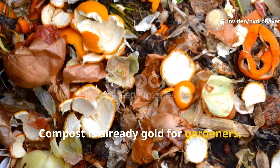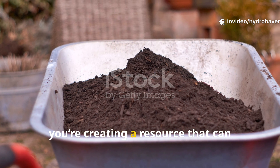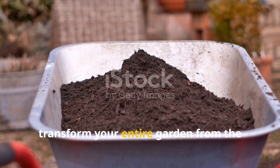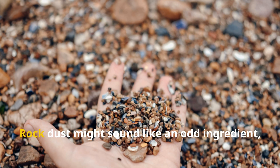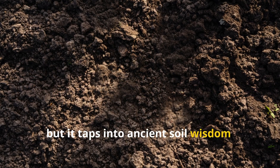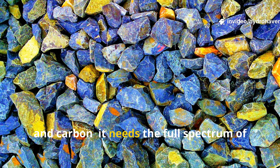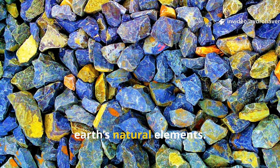Compost is already gold for gardeners, but when you turn it into mineral-rich humus, you're creating a resource that can transform your entire garden from the ground up. Rock dust might sound like an odd ingredient, but it taps into ancient soil wisdom — healthy soil needs more than just nitrogen and carbon; it needs the full spectrum of earth's natural elements.